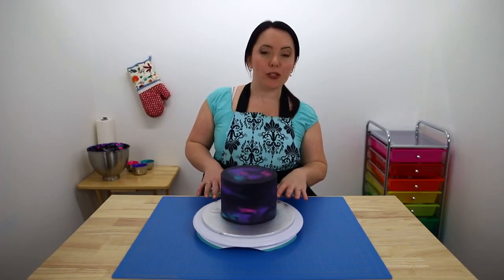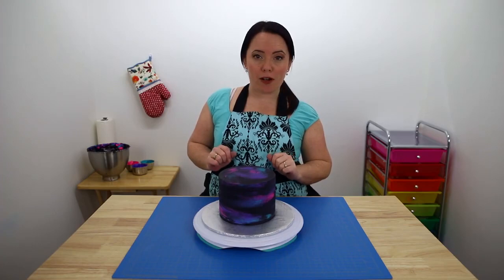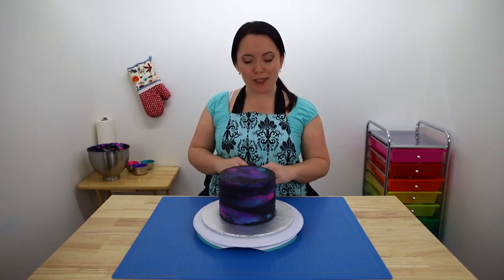Okay, so we finished our base coat and I think that looks pretty cool. So all we have left to do now is put on our stirs and some sprinkles and then we're all done.